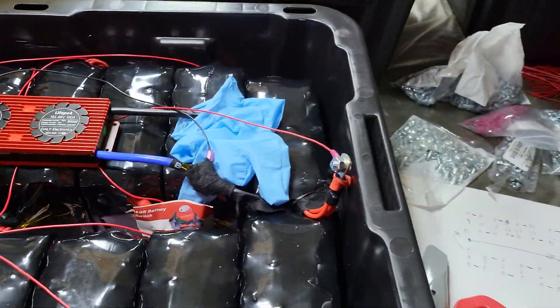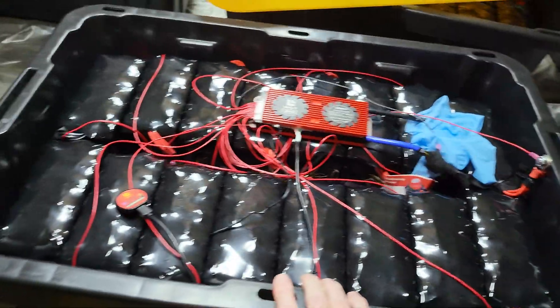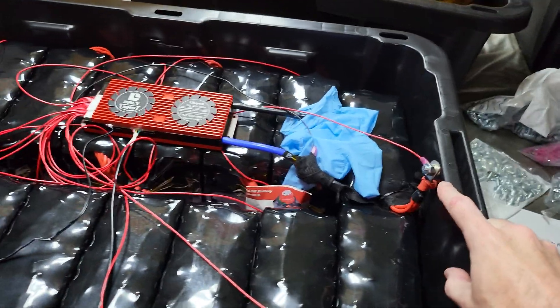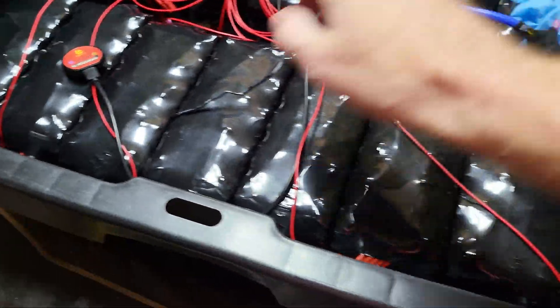I'm making a relatively quick video just to show that I have roughly assembled a singular battery. I don't have the Anderson connector hooked up yet, but I do have the leads all hooked up. The BMS is working.